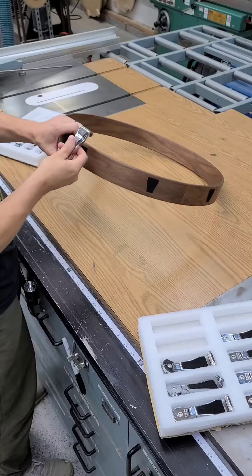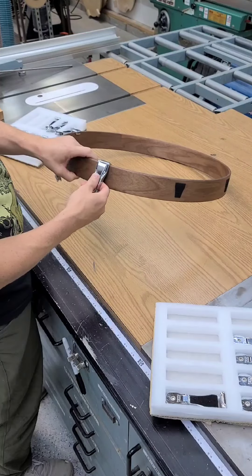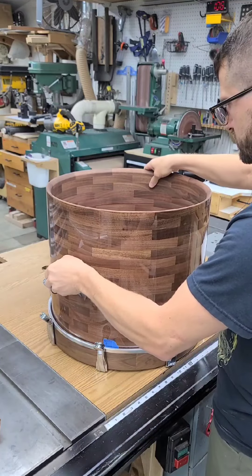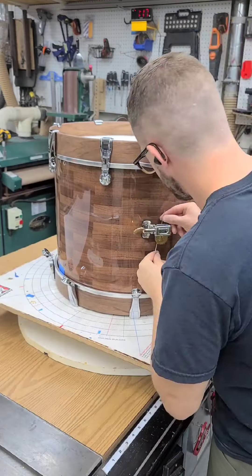Once you have all the claws attached, it's just a matter of attaching the hoops, the heads, and the shell, and then stringing the cable through everything, attaching it to the tuning mechanism, and you can tighten it up.